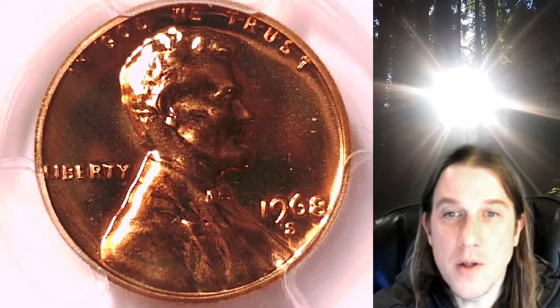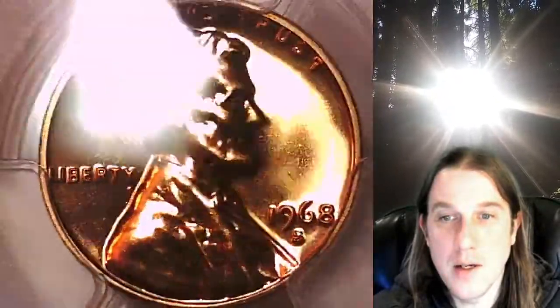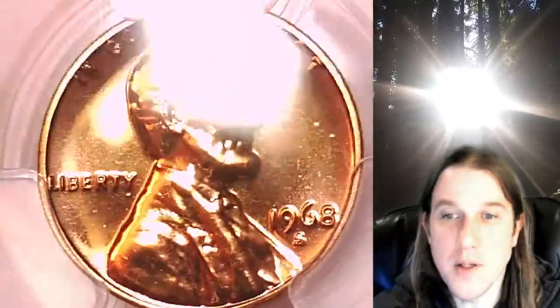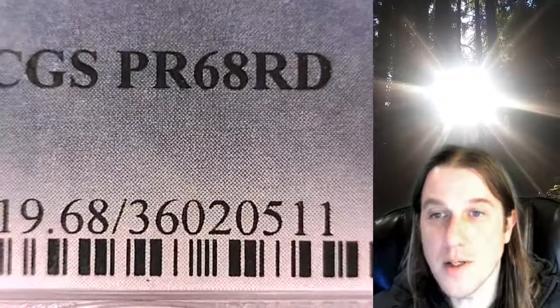Welcome to Time Traveler's Coin Exchange. The next coin we're going to take a look at is a 1968 S Lincoln Memorial set. This one is a proof coin from the San Francisco Mint. It has been graded by PCGS and they graded it proof 68 red.